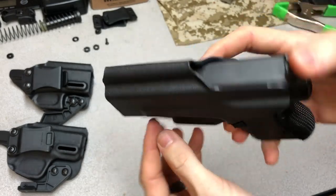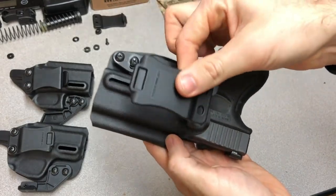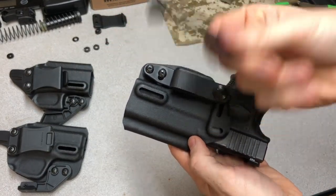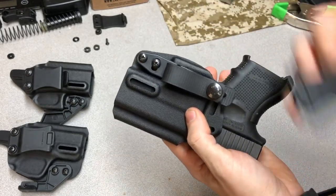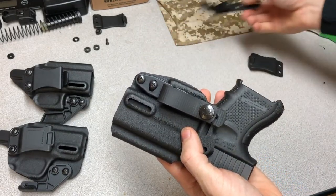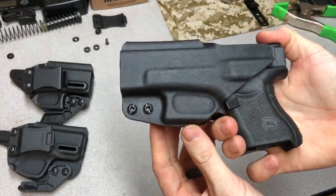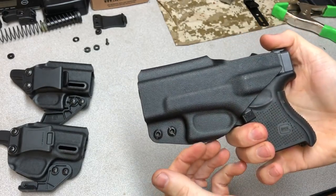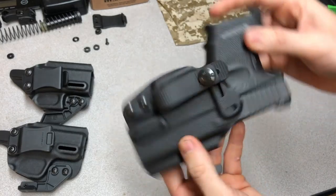This is a pretty good deal for ten dollars. You get the shell and the clip - since I already have a clip on the other holster I'll use that one separately, maybe put an ulti clip on it for gym shorts or sweatpants. For ten dollars and a little bit of time, you've got a really good, well-made, nicely molded holster with a lot of mounting options.